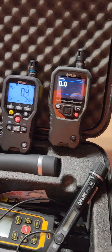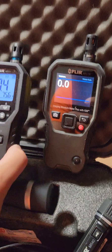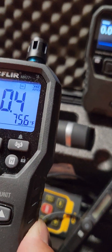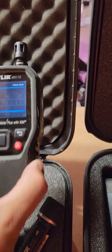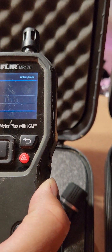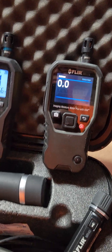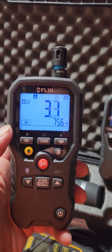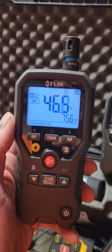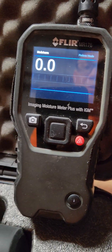What's up guys, Miguel here. Quick video today — I'm going to be using this new FLIR MR77 and compare it to the MR176. I've been using an MR176 for the last seven years. This new one has really cool features that you can access just by pushing a button over here, without messing with all the settings.